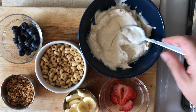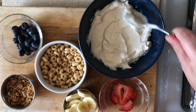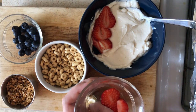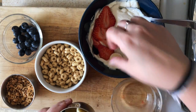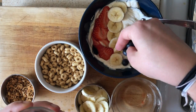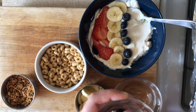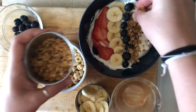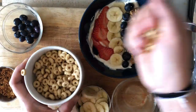Then I decided to make an Instagram-worthy little smoothie bowl type thing with what was left. So I smoothed out the yogurt and then laid out all the fruit and everything, and it was really cute. I actually had this instead of the one I had in the jar, and I gave the jar to my husband when he got home from work as a dessert after dinner.